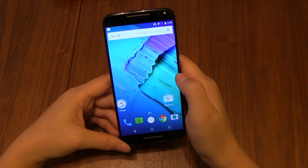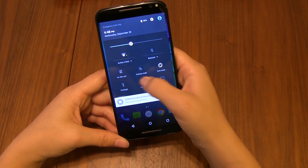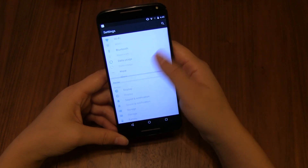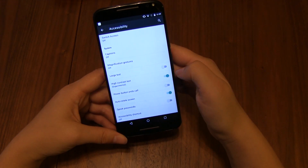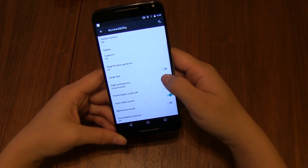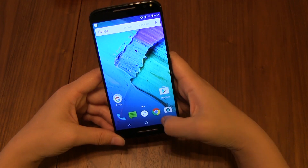One of the advantages to getting a Nexus is that you get a pure Android experience — you don't get any extra overlays or any extra weird janky areas. It's basically pure Android, and pure Android has some great stuff in it. Little things like experimental contrast — it's just the little things.